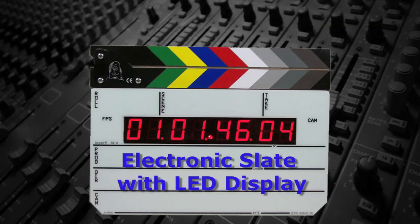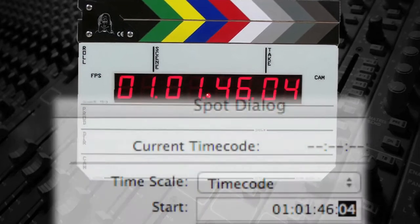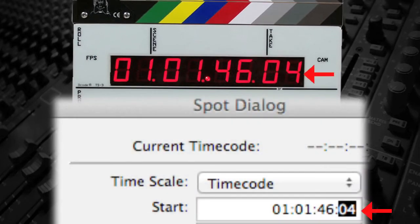Today, slates are typically electronic, with an LED display of the audio timecode, so that the editors can simply locate the audio to the timecode displayed on the slate and no longer have to listen to the audio slate.